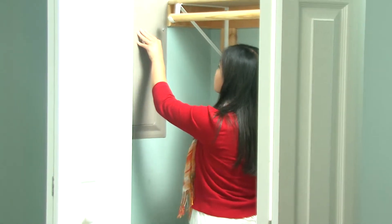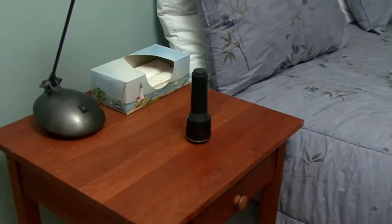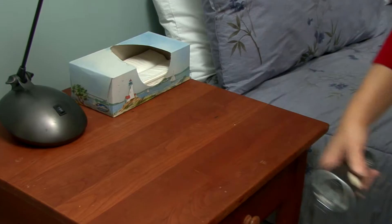Next, find the circuit breaker panel. It is typically located where power enters the home. You may find it in the basement, garage, or utility closet. Don't forget to bring a flashlight if the tripped circuit left you in the dark.